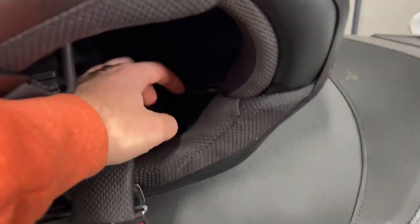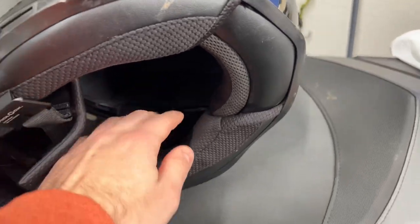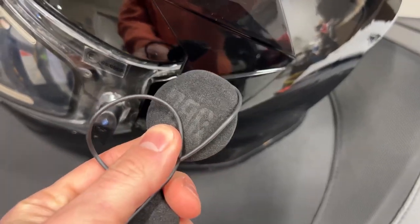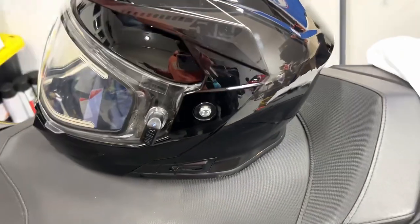Another cool feature is this cutout on both sides of the helmet — it's a space for earpieces if you have a communication system like a Cardo, so you can put the earpieces inside and stay connected with your friends or listen to music.